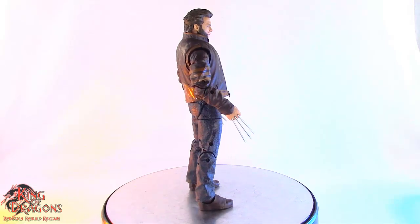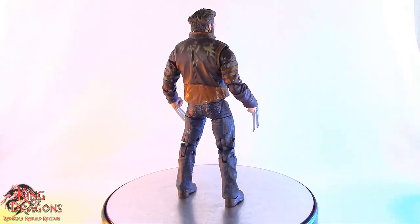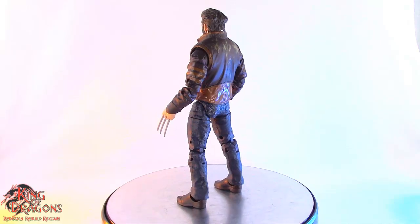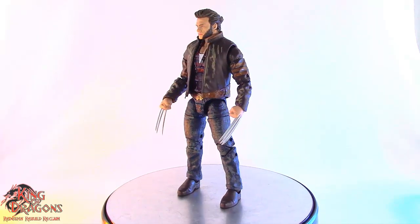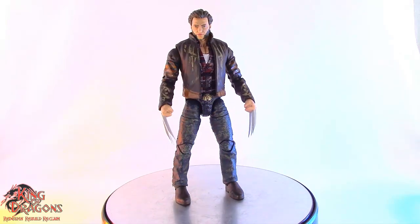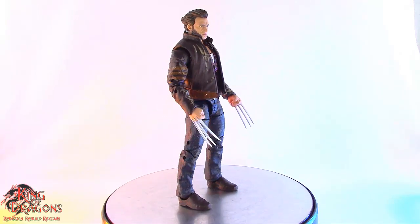Overall, Hasbro did a really good job here with Wolverine, and I especially love the details on his jacket and the wear and tear on it. Looks fairly good for Hasbro. So with the paint and details out of the way, let's compare Wolverine to our usual suspects.